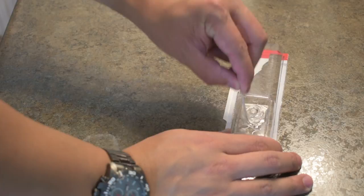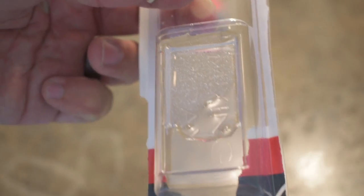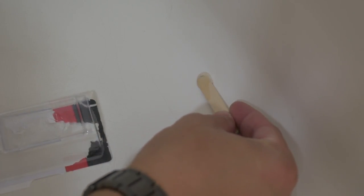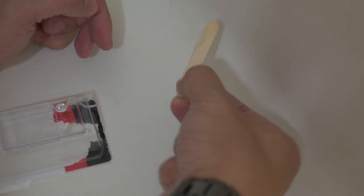Make sure you mix this epoxy really well. It comes out clear but what you're looking for is more of a white tint. To get this result, I probably mix for about 15 to 20 seconds. Take the application stick that's provided, grab a dab, and fill in the crack. Make sure you fill in fairly evenly because all the excess epoxy that you have will need to be sanded down.